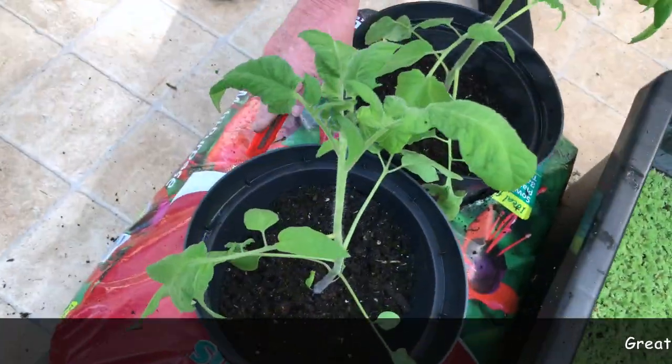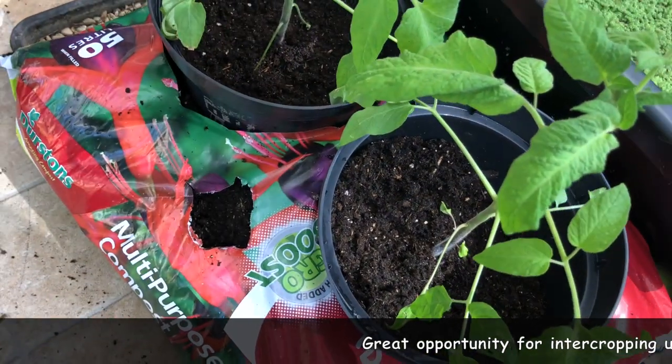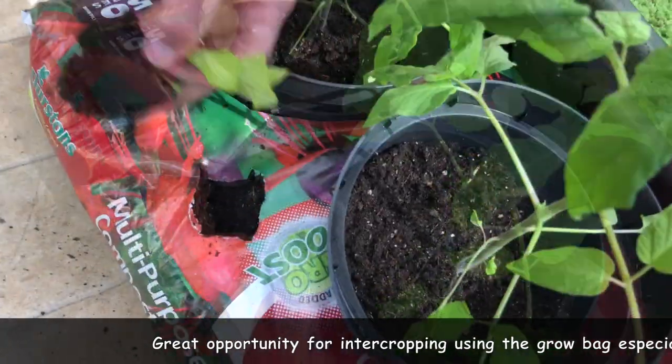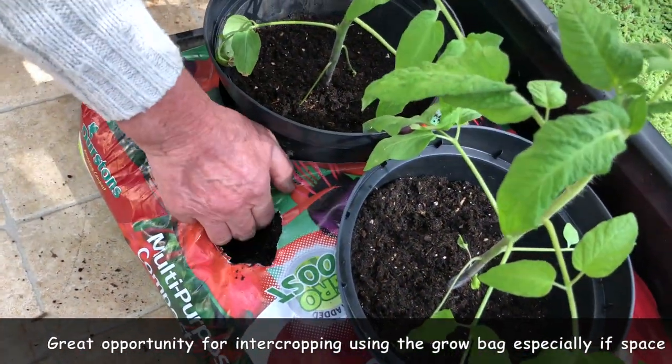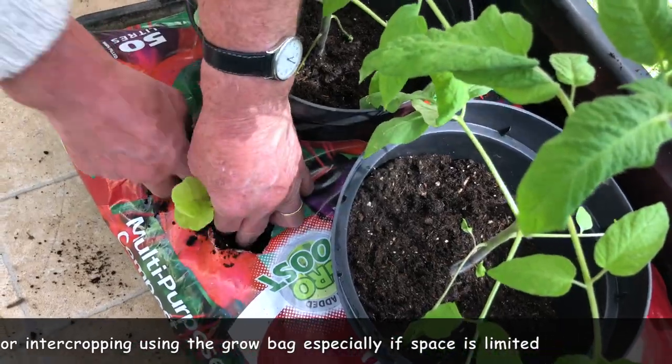If I were to cut a little hole in there, I could put one of those lettuces that we pricked out in there. There we go — I might have the lettuce go in instead.